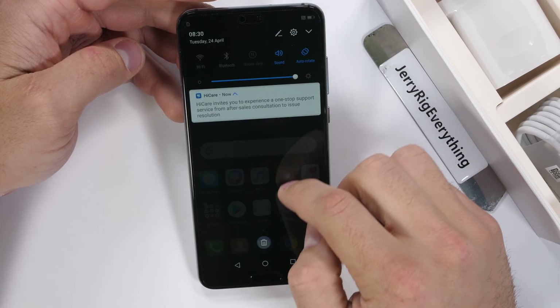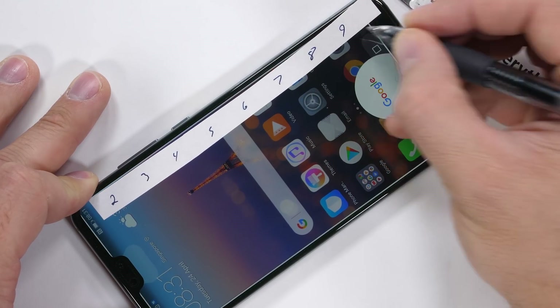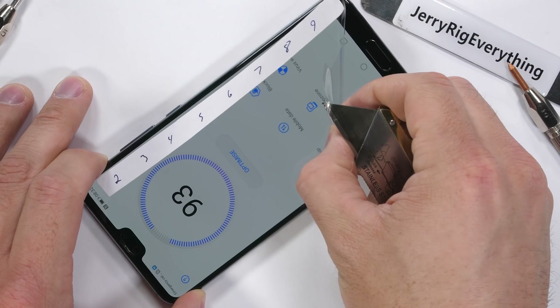We'll start with the scratch test. Laying out my Mohs hardness scale — this tells us what hardness level the screen is. Plastic would be a level 3, tempered glass is a level 6, sapphire would be a level 8, and diamonds, of course, would be a 10.